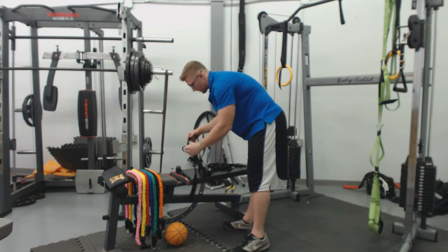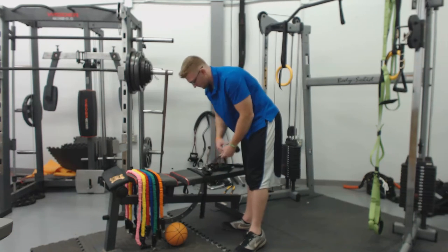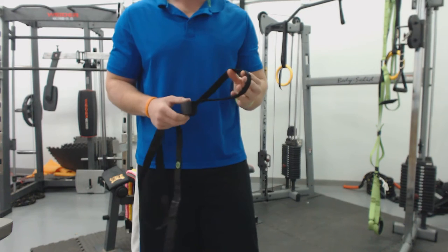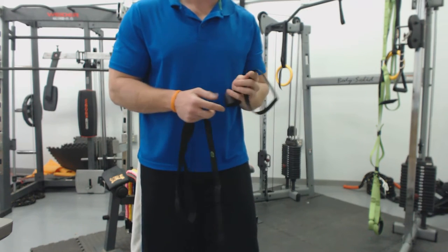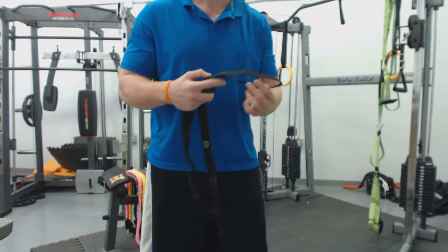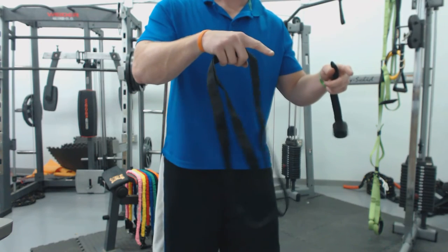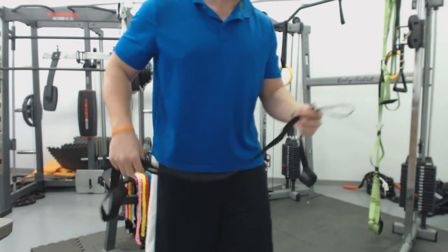Then you have two other workout anywhere straps. These two are intended to work like the door anchor — they have a large hole. What I mean by working like the door anchor is you pass the entire band through it, pull the band in half, and use both your left and right hands to work with it. So the door mount and the larger workout anywhere straps both work by passing the entire band through, pulling it in half, and then using both handles — for working both sides of your body.